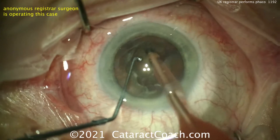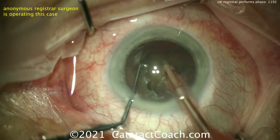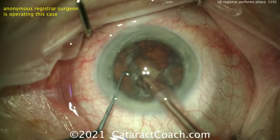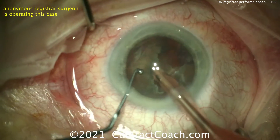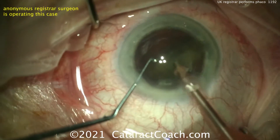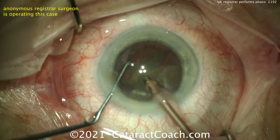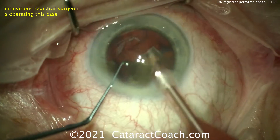Now moving to high vacuum, high flow to bring the pieces up out of the bag — quadrant removal. They come down pretty easily. That looks great, and here's the second one. Notice how the eye stays in primary position the whole case. I like that — that's a really great job. Also notice how the draping is good; there are no eyelashes in the field. I like that as well.